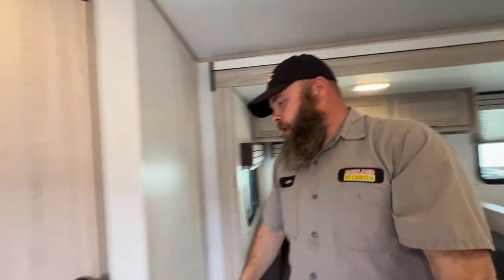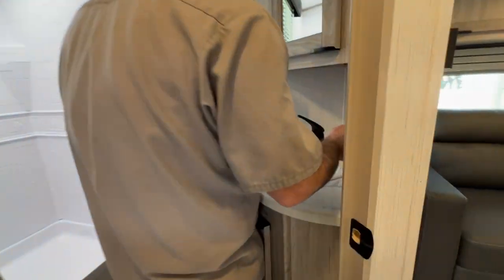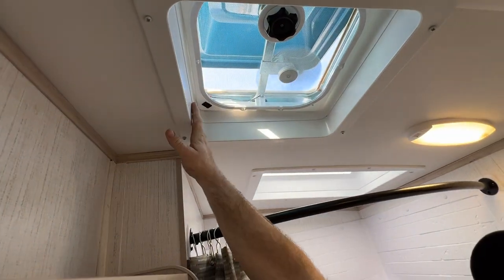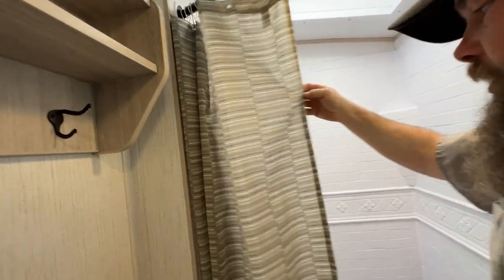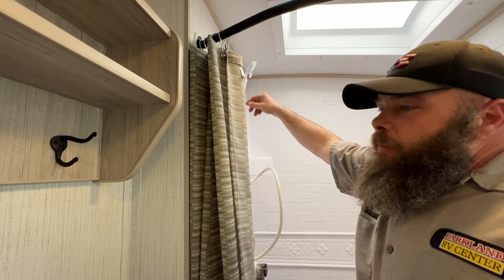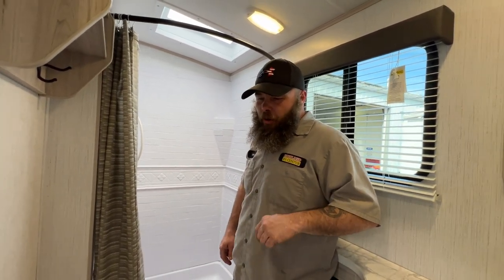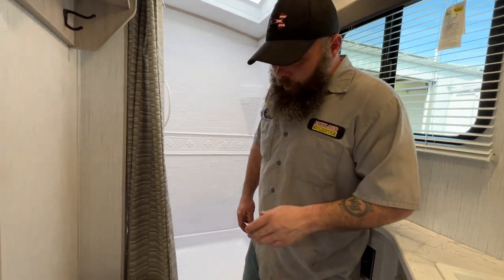Next we'll move into the bathroom. You've got your switch for the light, your sink, and a medicine cabinet up above. There's a vent fan — just open the cover and turn it on. Then the shower area — it closes up, and you've got your hot and cold. The shower end piece lets you shut the water off to get the most out of your hot water, since it is only a six-gallon water heater. The average American uses 38 gallons of hot water in a shower, so by reducing the flow you're able to get the most out of what you have.